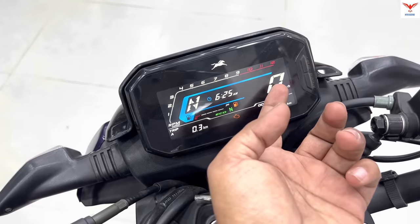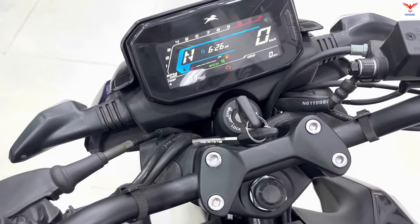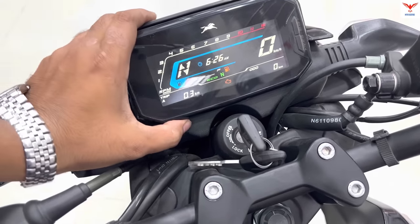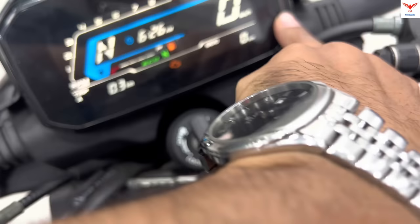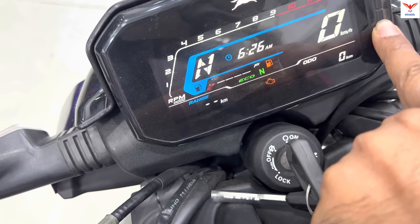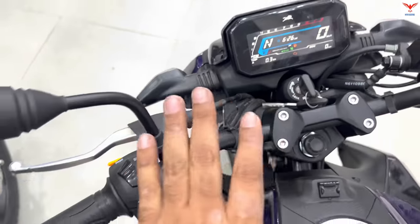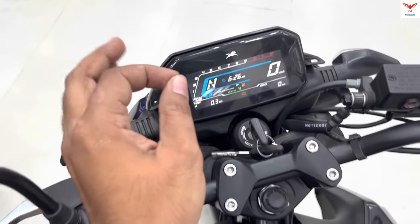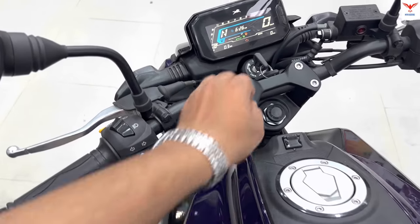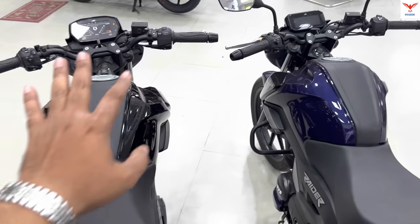You can see the speedo, odometer, Trip A, Trip B, and more. Using the mode select button, you can cycle through Trip A, Trip B, range, and average — the same information available on the Bluetooth console. The main differences are: color options, price, and the Bluetooth-enabled meter console. There is no Bluetooth or TFT on the Standard Edition.